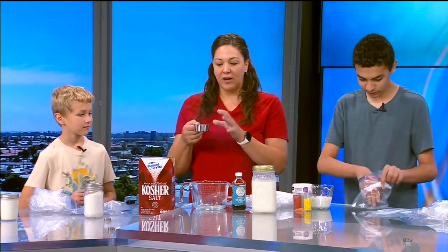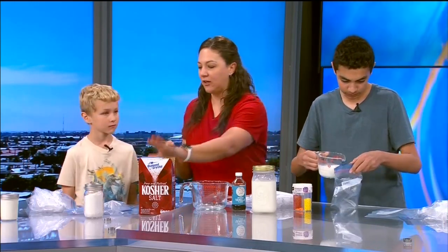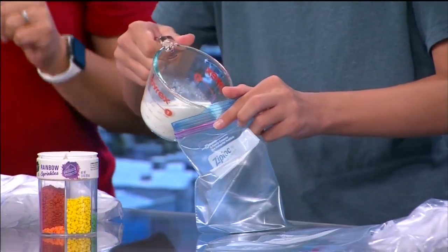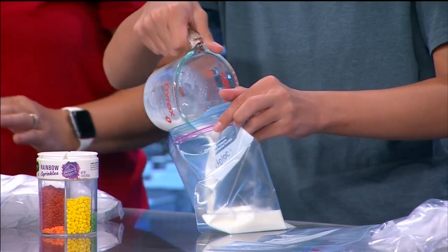We're also going to take about a quarter cup of salt — rock salt works really well, but I just got kosher salt. You're going to pour this in your bag of ice. So we've kind of got two things going on here: salty ice, and then we're going to get our ice cream mixture.